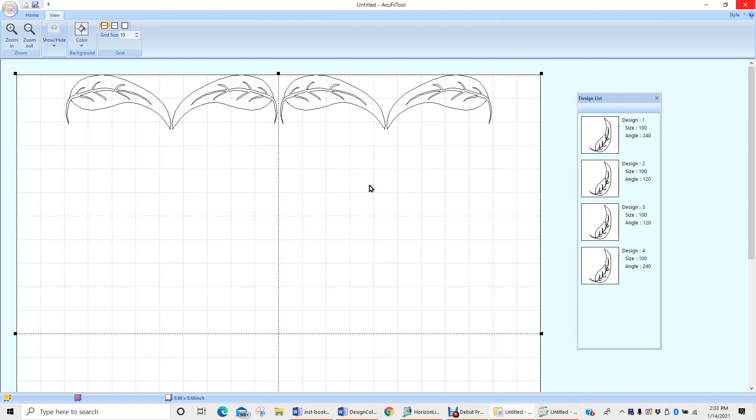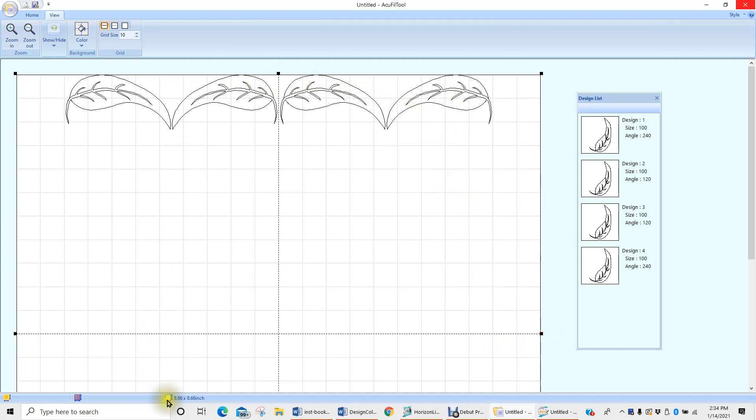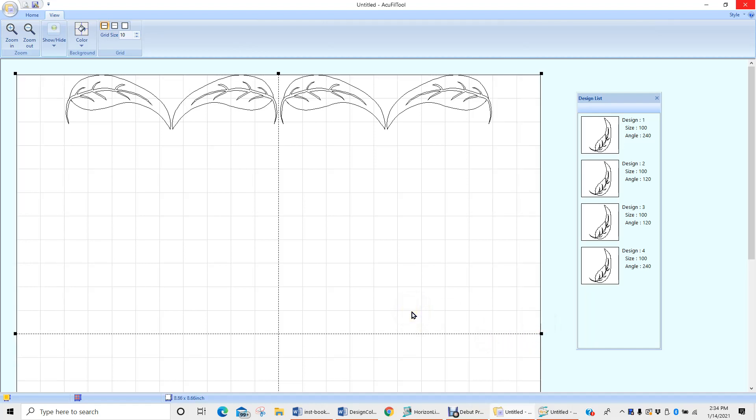With this section of the program, the next thing we do to edit this embroidery design is we're going to change the size of the hoop based upon the design we have combined here. All we're going to do is drag these little handles and move them in. On our status bar on the screen, our single unit size says it is the size of the hoop — 8.66 by 8.66. Once I drag these handles in and adjust that size, our width is now 7.09 by 8.66. So that's one of the ways it has changed — we have edited the design size by editing the hoop size in this program.